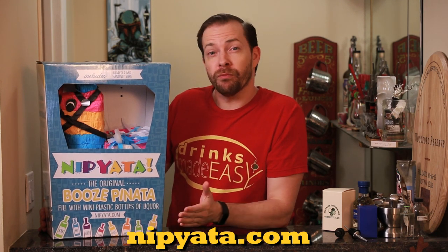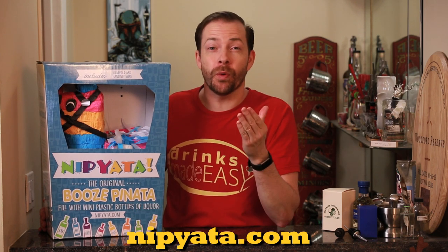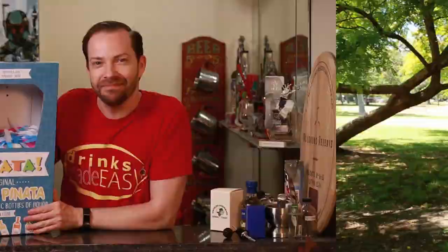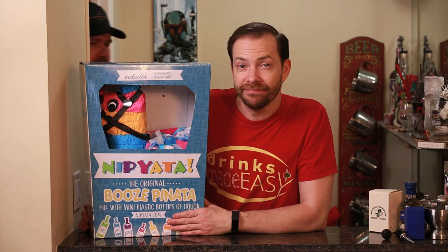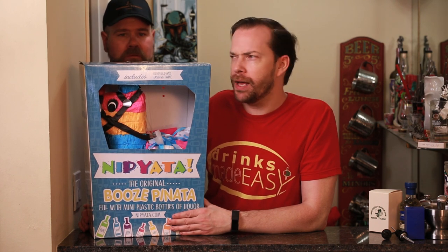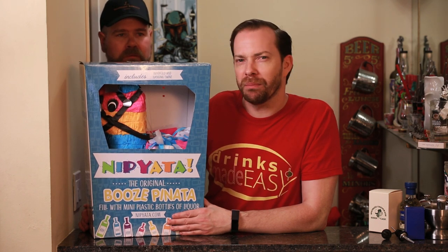So without further ado, we're going to set this up and introduce you to our new intern who's been dying to join us — Ted. Wait, I thought I was going to do that. Nope, it's going to be Ted. But it's okay, you can hold the string — it's a big job.